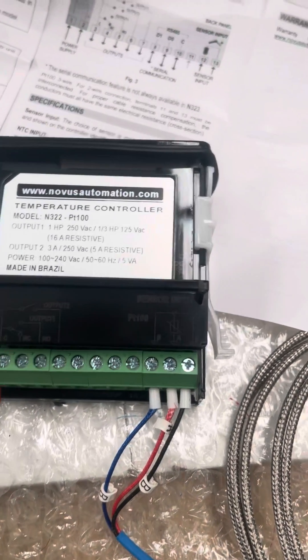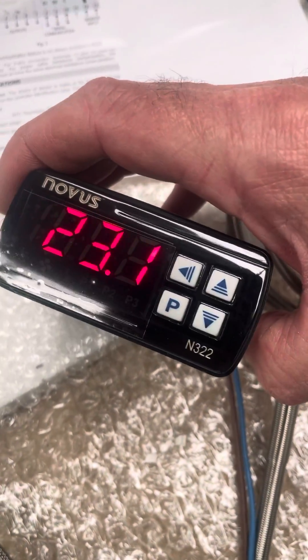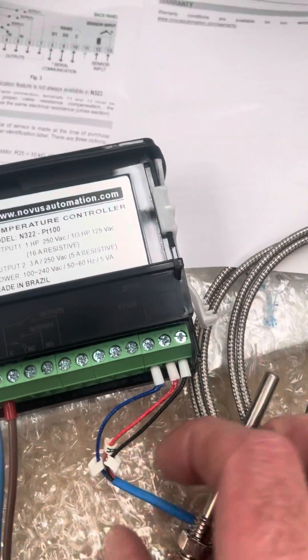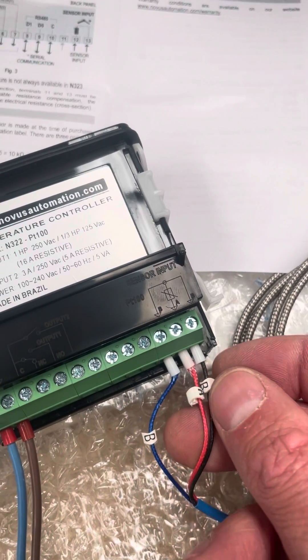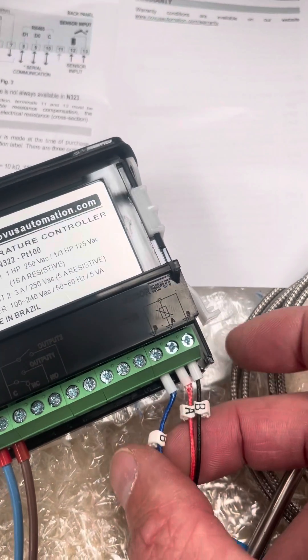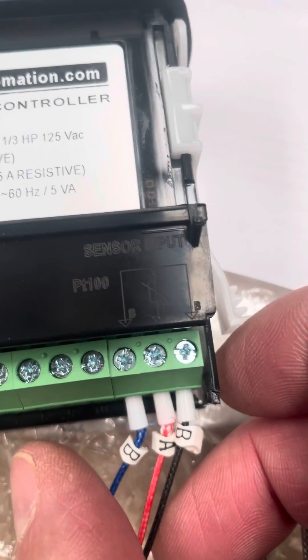So we're just going to show you this one powered up now. As you can see, it's reading the current temperature, and if we have a quick look on the back just to double check - what we tend to do is label these up for our customers to make life a little bit simpler. We've got a B, we've got an A, and we've got another B, and that corresponds with the markings on the rear of the controller.